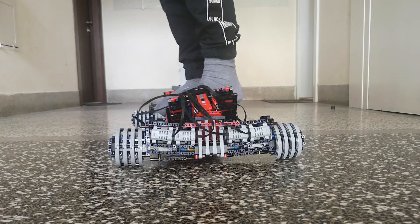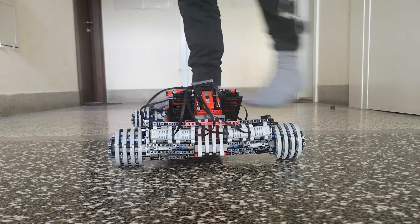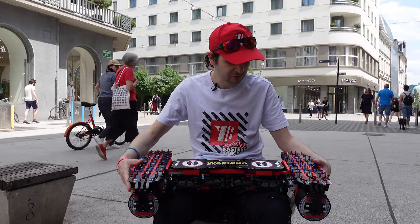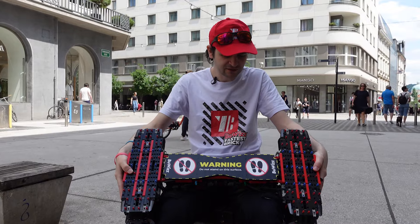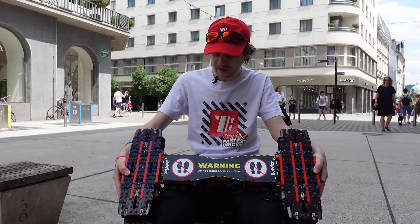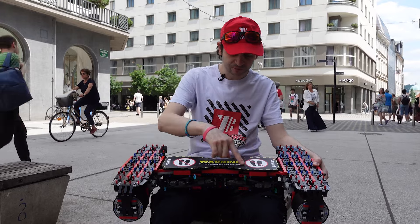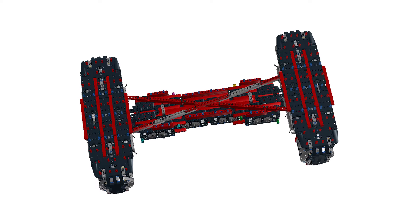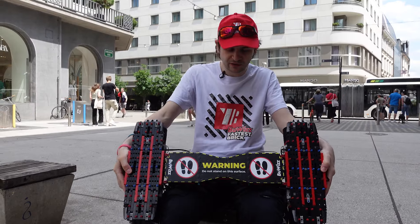You would tilt the board and the bogies would steer, but that didn't prove to be stable enough, so I redesigned it to have this kind of mechanism where we can tilt the axles. They are connected with a mechanism that looks like the letter X, so when one axle goes this way, the other one goes in the opposite direction.